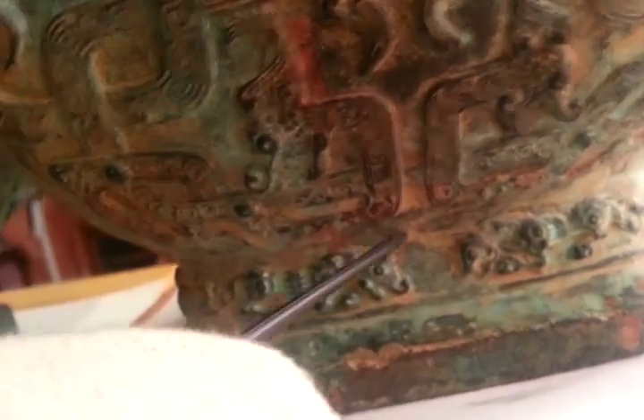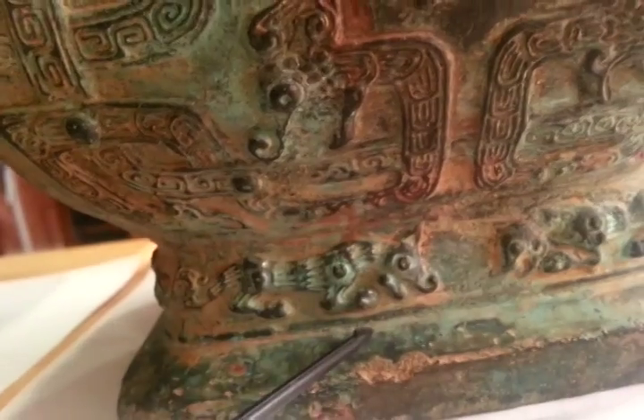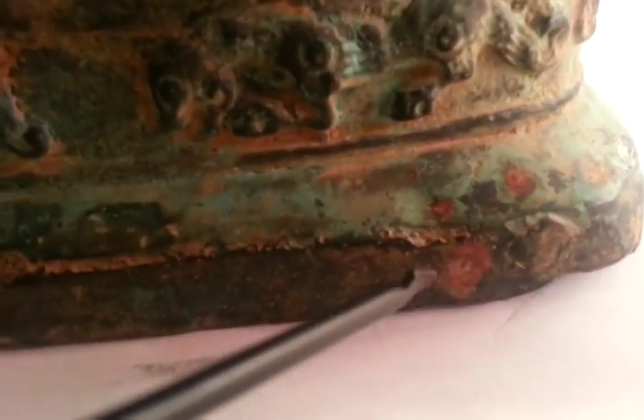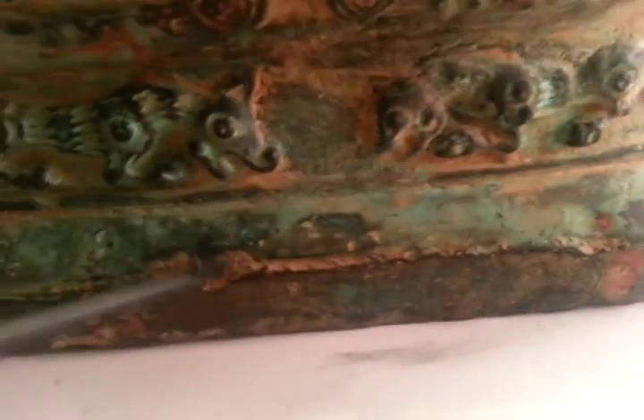So this is one piece. This piece here is separate, and then it was welded again for the base here. You can actually see the corrosion on the base here.